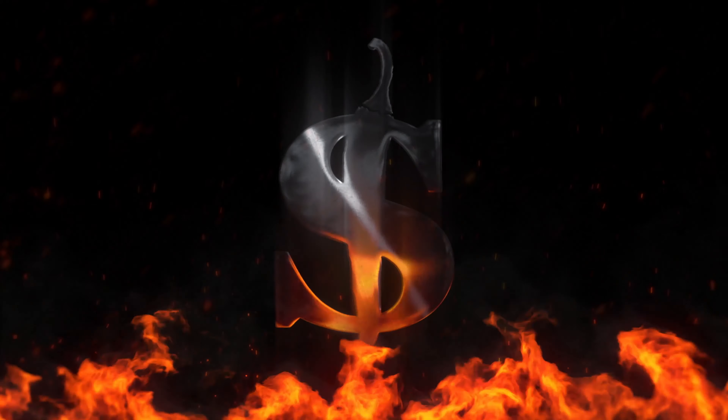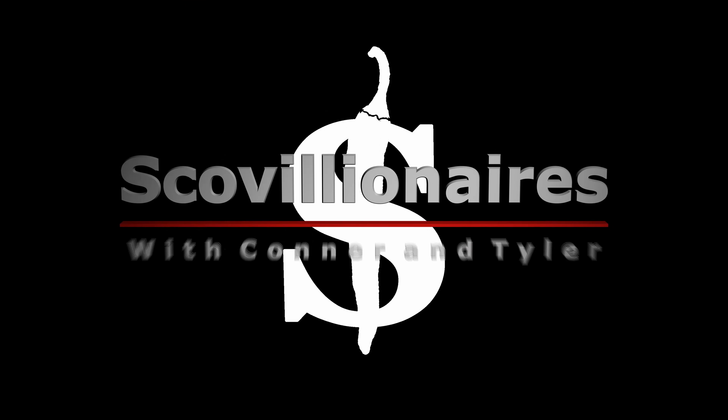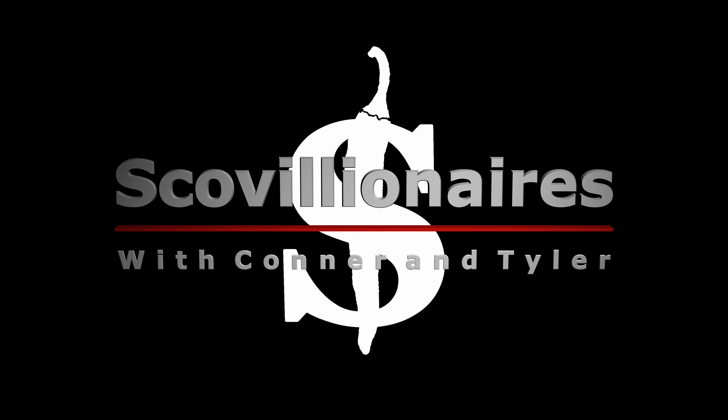What's up everybody? Today we're talking about Hellfire's Fear This. Yeah, I've never had this before. Have you? Never, I've never tried any from this company. This was Sauce 9 on Season 8 of Hot Ones, and I remember a lot of people really being destroyed by it.